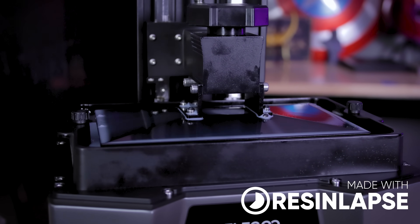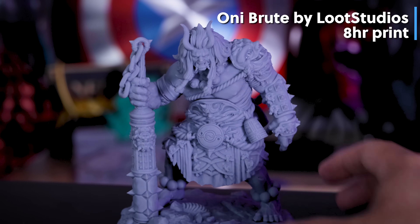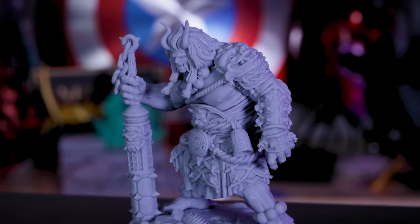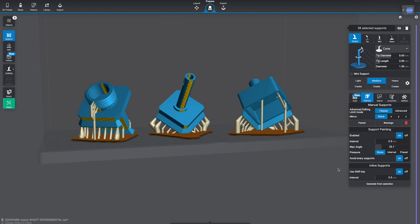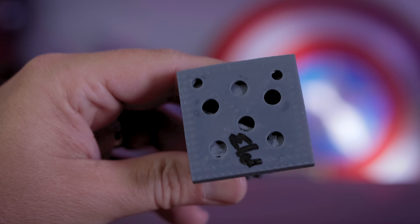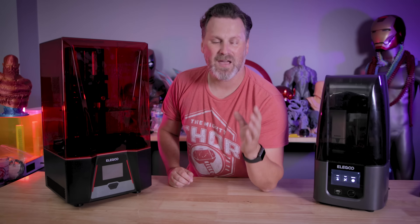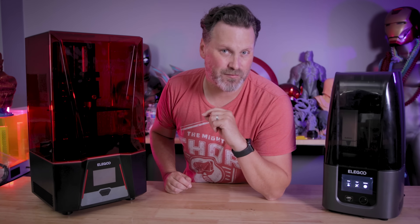I love resin 3D printing and all the crazy things you can do with these machines, like printing things in an insane amount of detail. However, one issue that remains is trying to print technical geometric objects and not having them warp, or having pockets or things that you need to sand down from supports that could impact the overall structure and quality of your technical file.